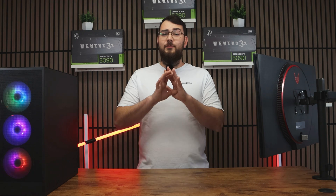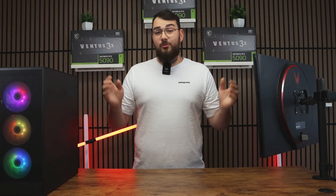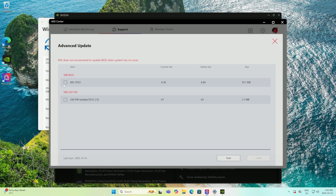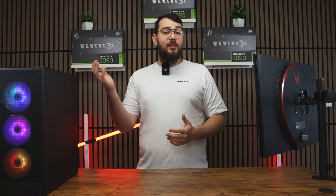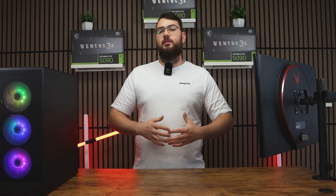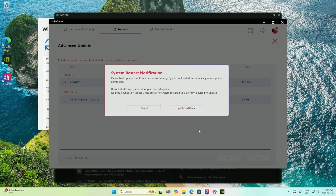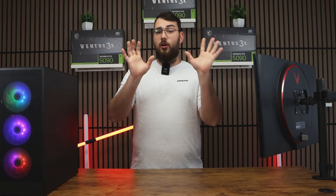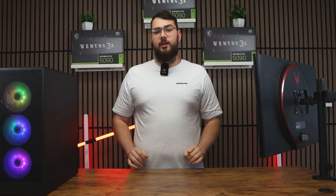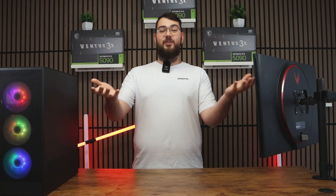Do yourself a favor and avoid any utilities or tools — stick to drivers only. Most of the other stuff is just unnecessary bloatware. Once all your drivers are updated, click the Advanced tab. You'll see the latest BIOS version available for your motherboard. Sometimes you'll also see an LED firmware update — I recommend installing that after the BIOS update, as it helps control your lighting. Select the BIOS update, click Install, and it'll make you restart your PC. The whole process will be done automatically. Again, don't touch anything or turn it off while updating. After your system boots back up into Windows — congratulations, you've just installed the latest BIOS for your MSI motherboard!